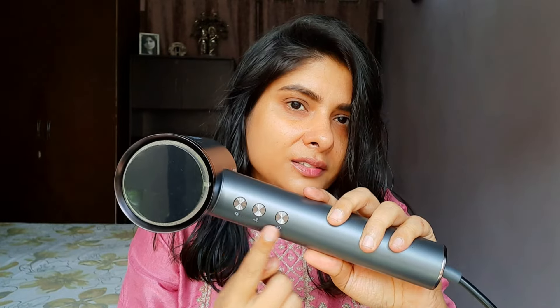Now I will show you how it dries hair. I'm applying a serum first — if you apply a serum, your hair will shine and will not be damaged by the heat.